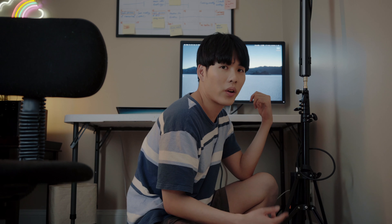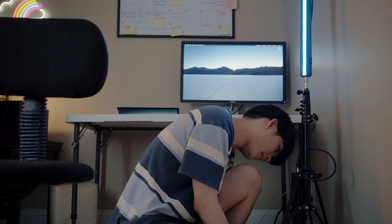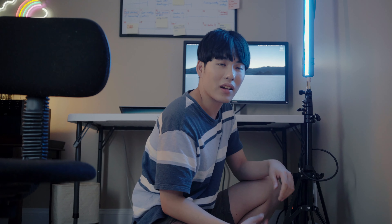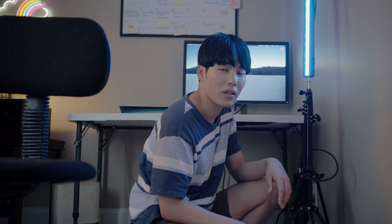The next and last thing we are going to do is set up our kicker lights. This kicker light is also going to mimic the particle light source already in the scene, which is the computer screen. So we are going to turn this light on and change the color to blue. I think this is a pretty good spot. At this point, it also creates a teal and orange color palette with my backlight, which I think makes the whole image look more cinematic. Let's go back to see the final result. After one hour of lighting setup, we've turned something like this into this.